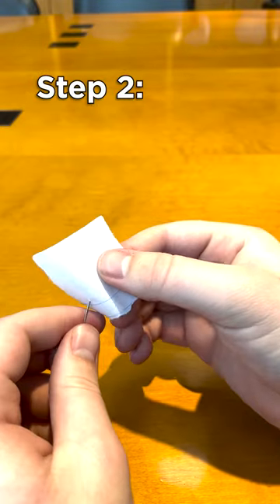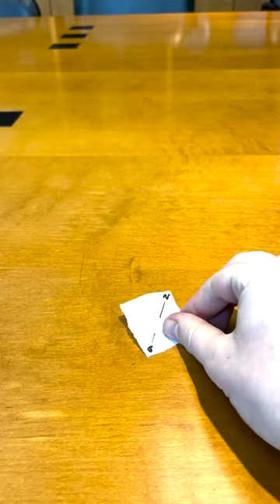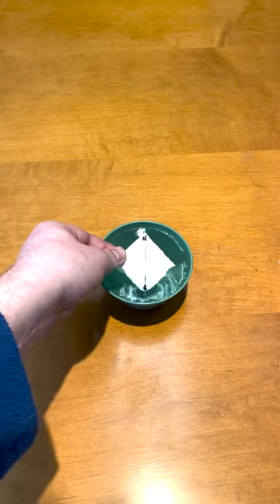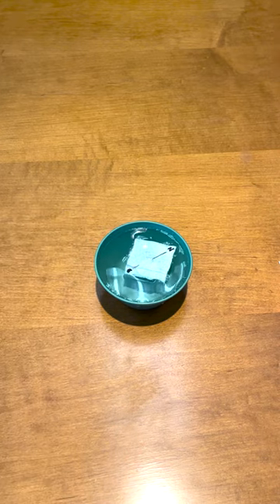Step 2. Carefully push the needle through your piece of paper. Remember, the needle is sharp, so try to be careful. Place your needle and paper into the bowl of water, and watch how it moves. It should align itself so that the needle points north.